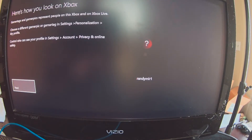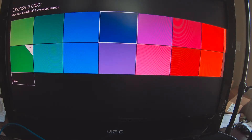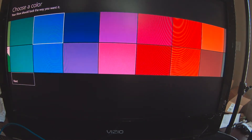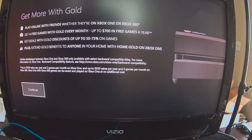Here's how you look on Xbox — God, I look good. Choose a color. I'll go with the blue.